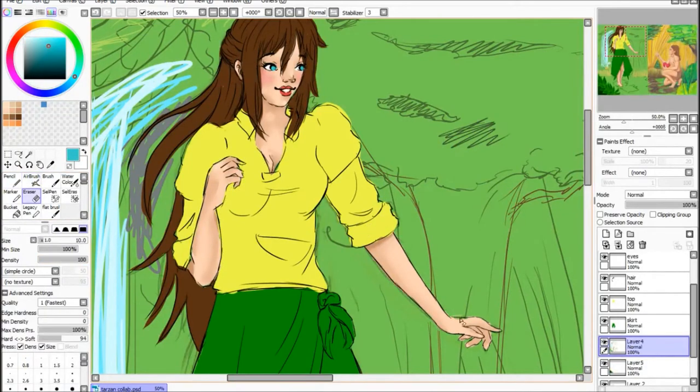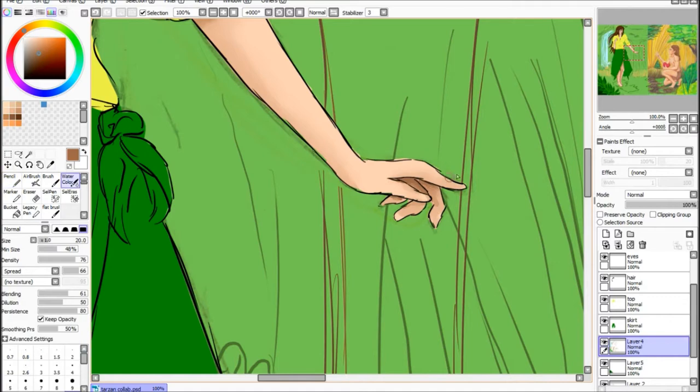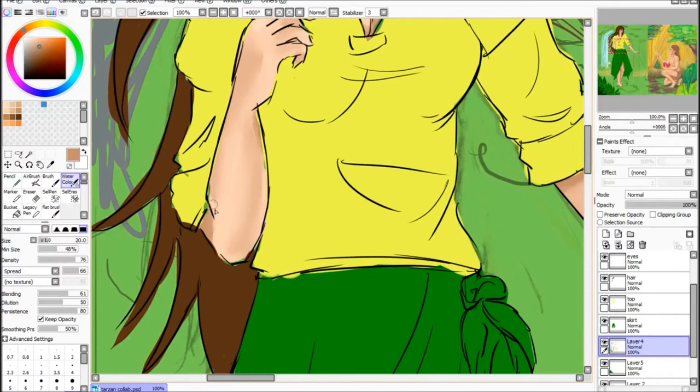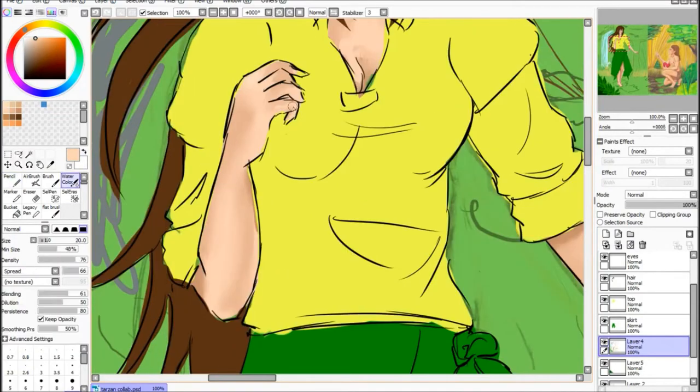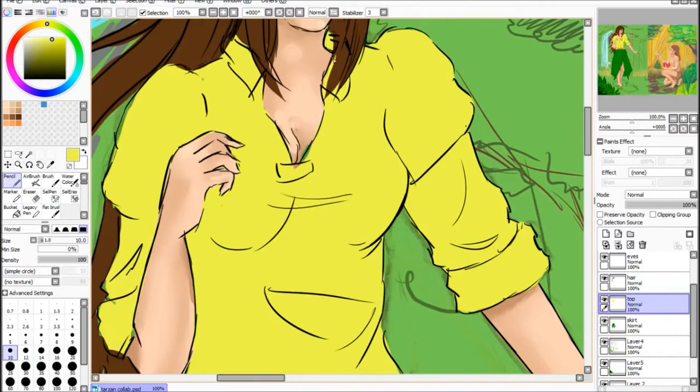That keeps it all neat and tidy when I'm putting it all together. Sometimes I don't do that and just paint all on one layer, which works fine too. But for more detailed ones like this, I do prefer to do them separately just so I don't have to worry about cleaning it all up as much.